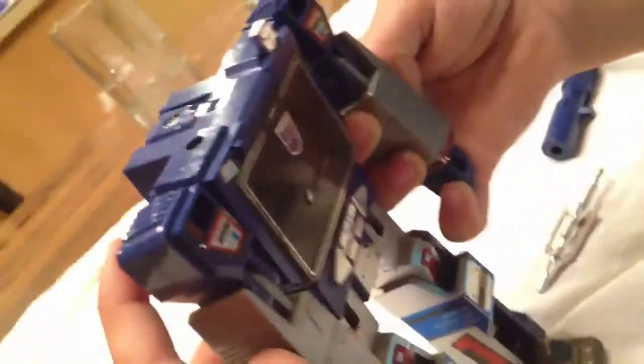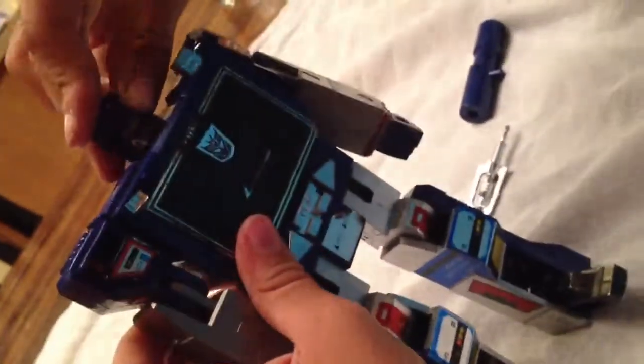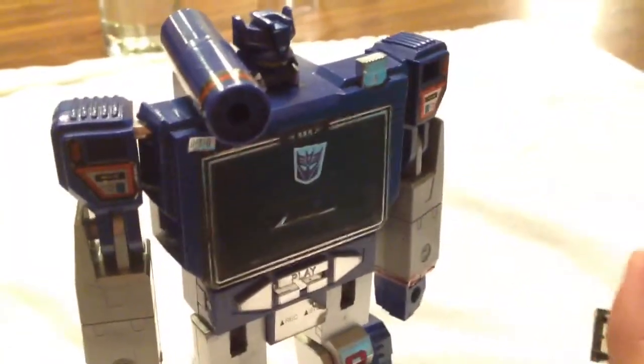You have to be real careful with these — they're part metal, part plastic, since they're Generation 1. These are really cool. The head is really fragile. It pops off and pops on. On purpose? Or because it's old? Because it's old.